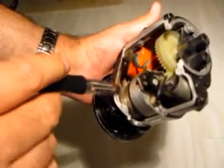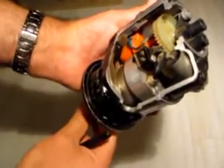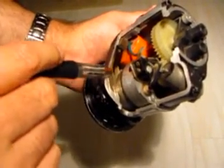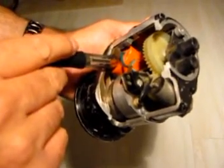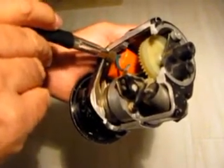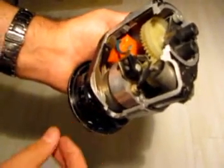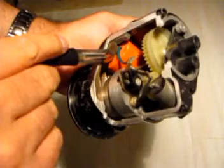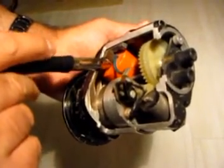And here we have what are called pole shoes. So when this permanent magnet is turned, rotated, the pole shoes are connected to the coil - the orange coil - and there's an iron bar that forms the core. And when the magnet is turned, a current will be produced in the coil.